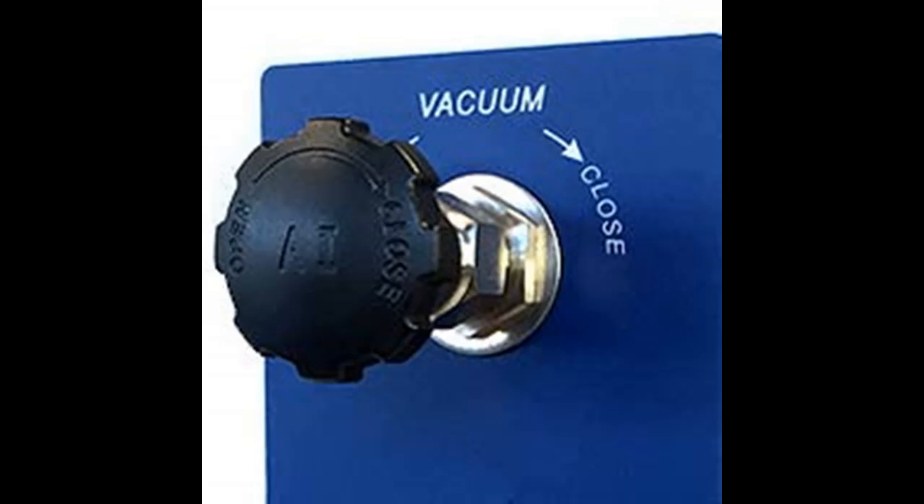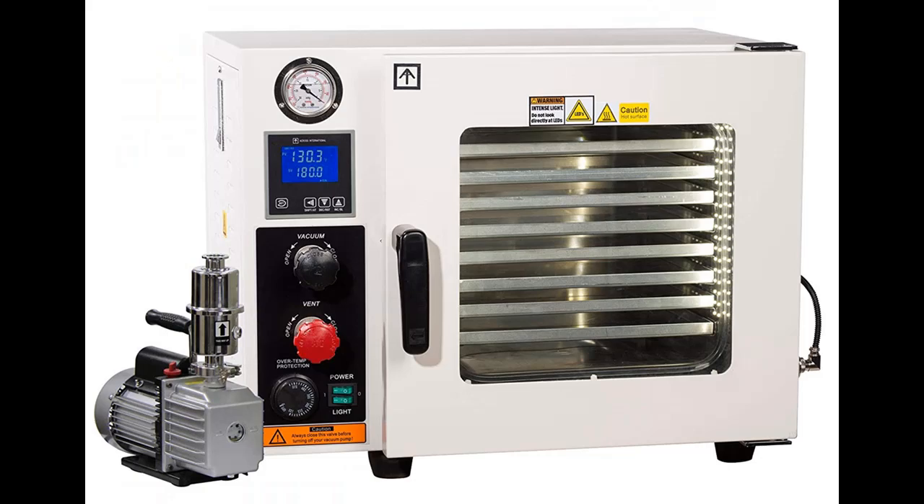which returns trapped pump oil back to the pump and makes the pump quieter to run. It is important to note that pumps should always be run in a well-ventilated area.